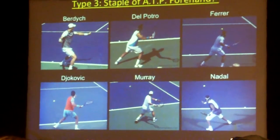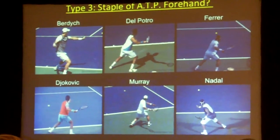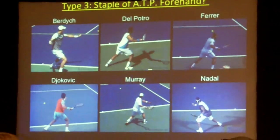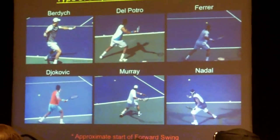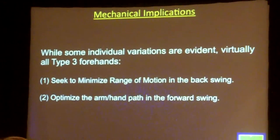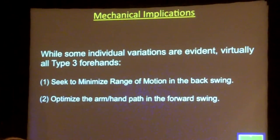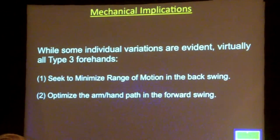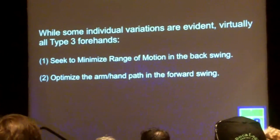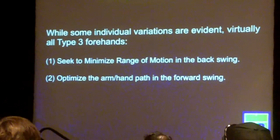Our goal today is to explain the physics of how this thing works, which is important if you're trying to teach it to someone. You need to understand how this works or it's very difficult to build it into someone's game. The big mechanical implications: some individual variations are evident, but virtually all type 3 forehands seek to minimize the range of motion in the backswing and optimize the arm and hand path in the forward swing.